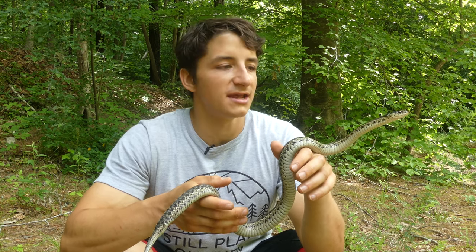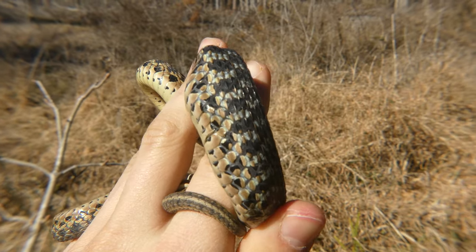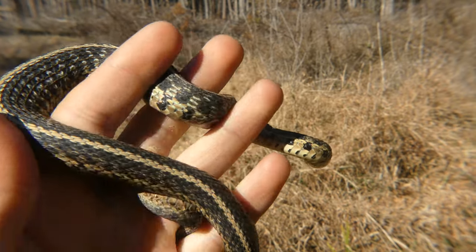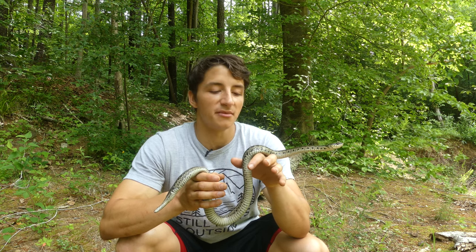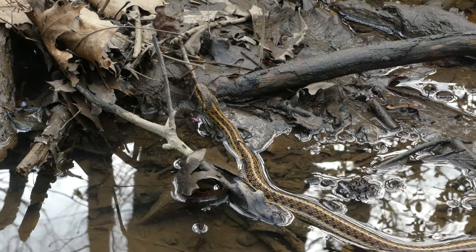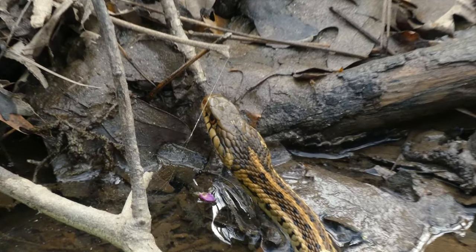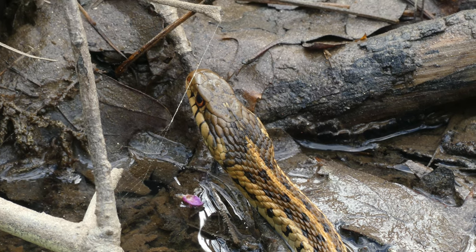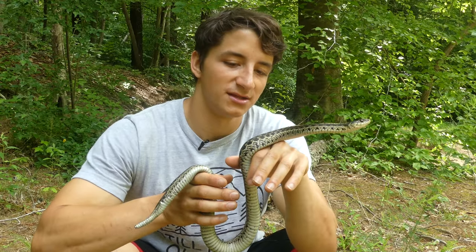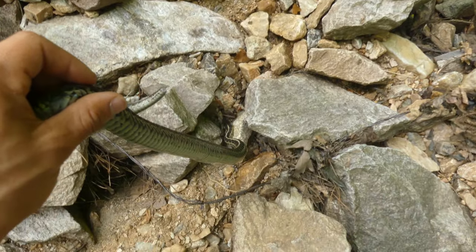I ranked garter snakes as level two because they are significantly larger than eastern worm snakes, and every once in a while you will get a garter snake that's nippy and will strike at you. However, these are not dangerous to humans. They're also level two because they are extraordinarily common. They're semi-aquatic, similar to water snakes, and garter snakes are often found in riparian areas like where we are right now. A really neat species — totally harmless to humans and the perfect level two snake to find and catch.